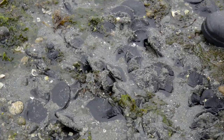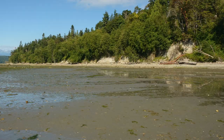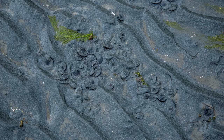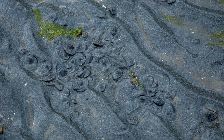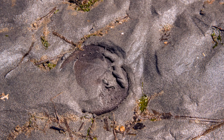They tend to hang out together in dense beds in the sand, and the ones you see at low tide are exposed as the water recedes. They don't particularly like that, since they don't live long out of the water. So they tend to bury themselves in the wet sand. Usually at low tide, the live ones will be partially or completely buried.